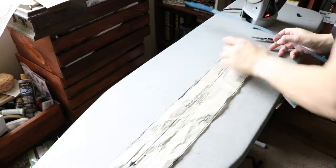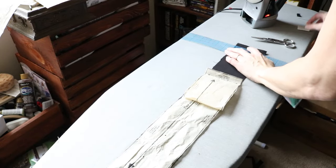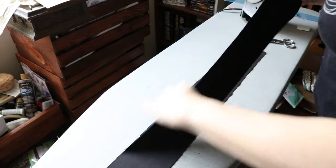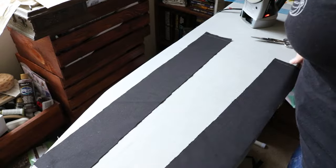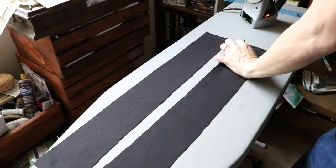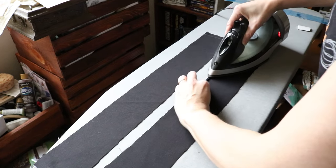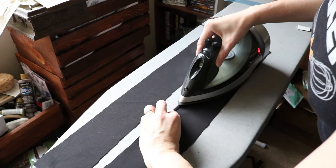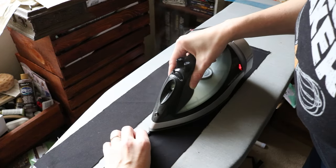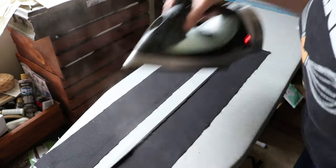Now that the stressful part of the project was over, prior to the bias tape I had thought that black would make a nice contrast color for the waistband and the ties and back. So I started to prepare and press those and get them ready. It wasn't until I started reviewing all this footage that I realized just how much pressing I did in the making of this apron — but pressing is better than basting in my book.